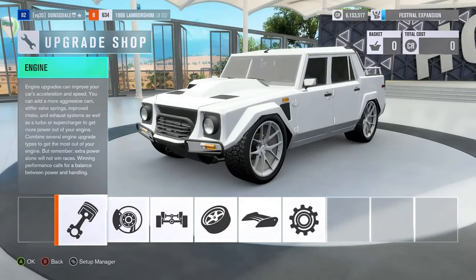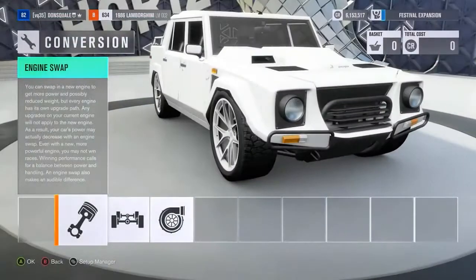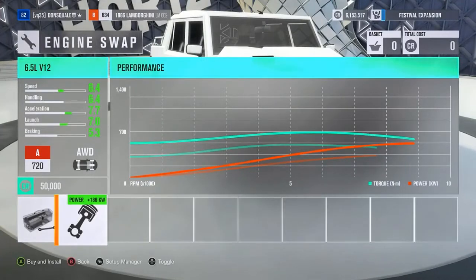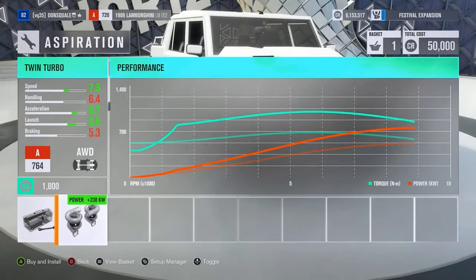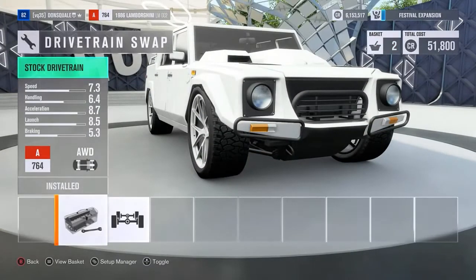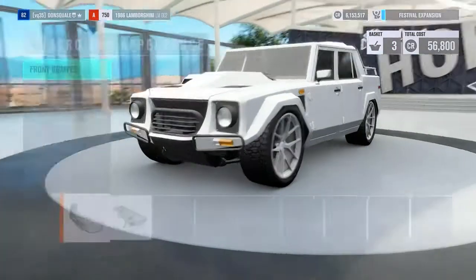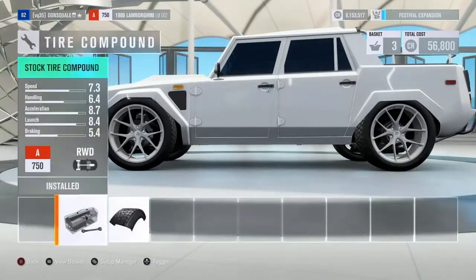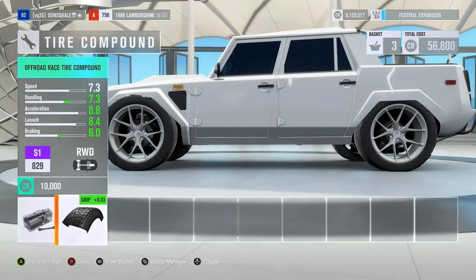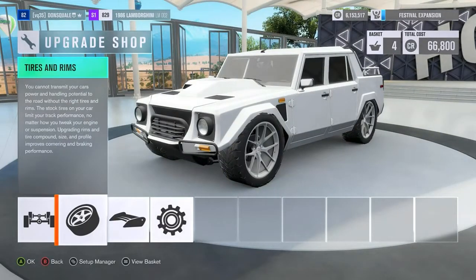So basically what we are going to do is a gas guzzler challenge. We are both going to start with an SUV and have a budget of $100,000 to suit the car up. We'll drive out from the Horizon Festival, and the first person to run out of gas without completely obliterating their vehicle wins. If one of us breaks down before running out of gas, that person is the loser.